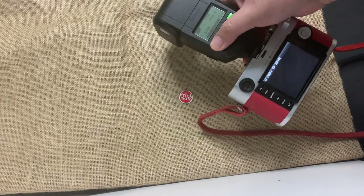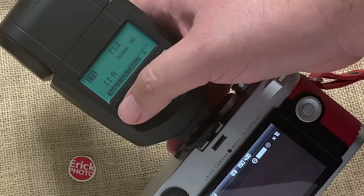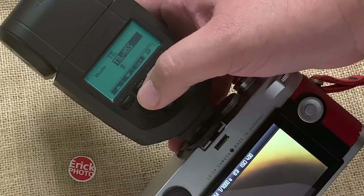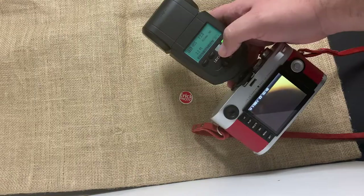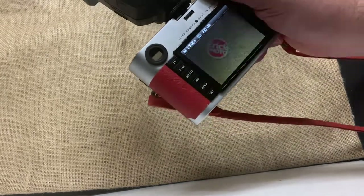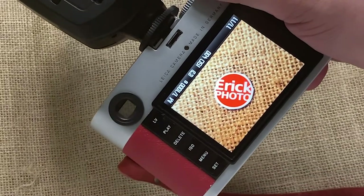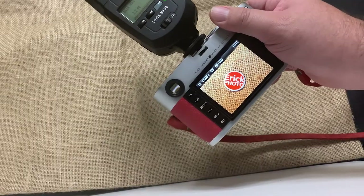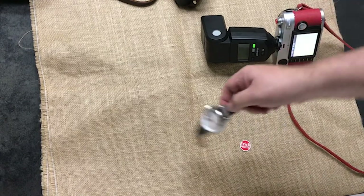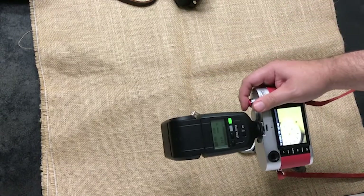Now that the camera is on, we have a new feature: TTL HSS. Let's select it — and look at this, the camera and flash are synchronized at 1/1000th of a second. That is really cool.